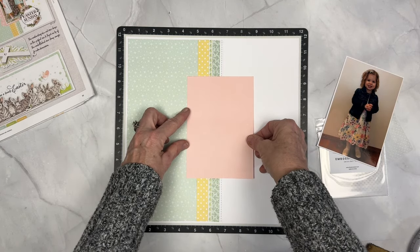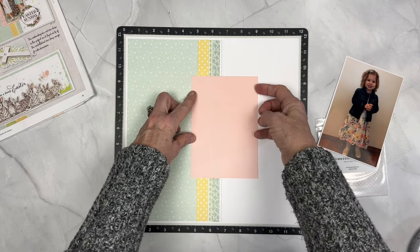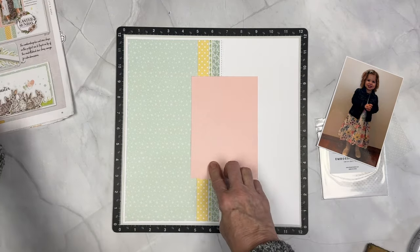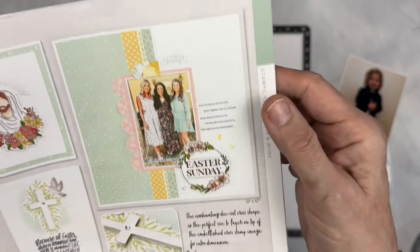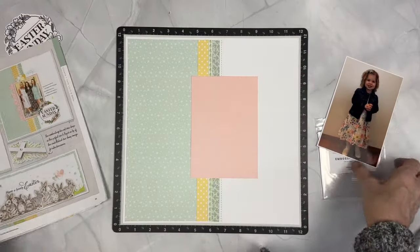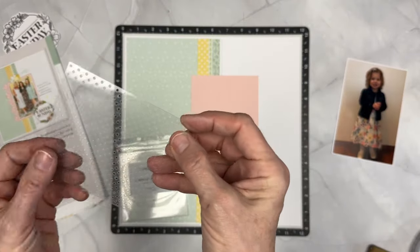Don't be nervous. There's no right or wrong. That's what I love about scrapbooking — if you make a boo-boo, most often people don't even know that you've made the boo-boo. You're the only one who thinks it's a boo-boo and it can actually just look like you meant to do that.